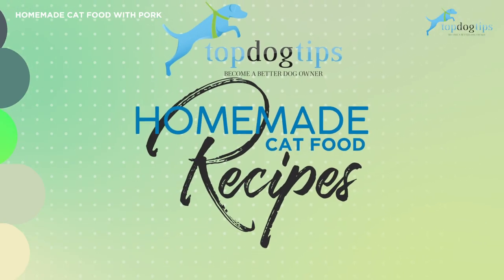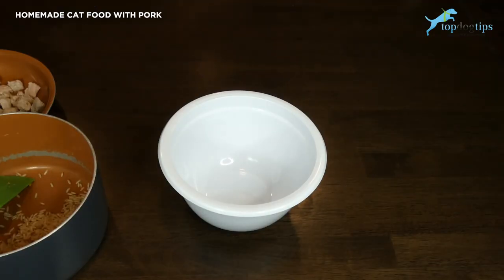As always, just be sure to check with your veterinarian to make sure that the recipe you create is going to provide balanced nutrition for your cat. For this homemade cat food, you just cook the ingredients in advance and then put them all together, so it's super simple to make — takes about 15-20 minutes of prep time, and most of that is just cooking the pork.